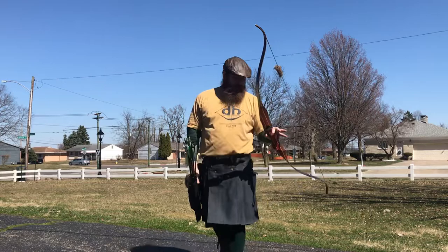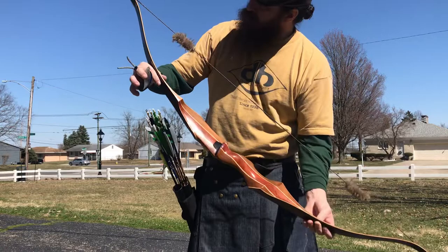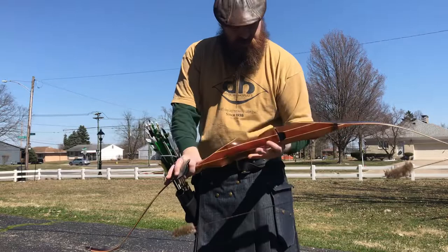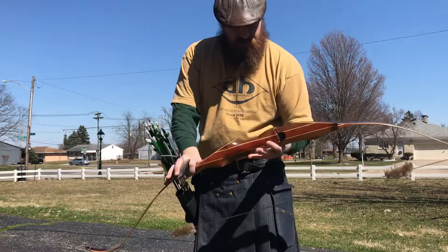Alright everybody, a 2020 Damon Howitt Hunter. It's a 62 inch AMO, 39 at 30 pound draw on this particular model. There you have it. Thanks for tuning in. Let me show you guys the tips too — these are really pretty.